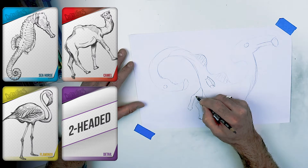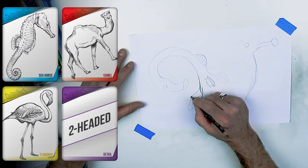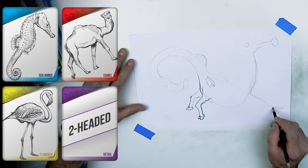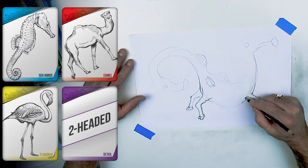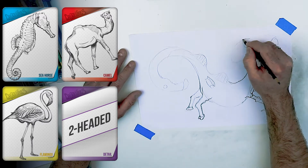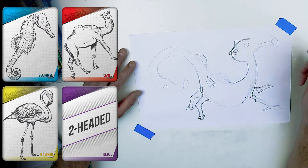I started by drawing the seahorse fins on the back, the shape of the flamingo neck, and since it had to be two-headed I wanted to draw each way — that looked kind of silly and I liked that. For the front legs I used camel legs, and on the back I used flamingo legs, which are a little more bird-like, skinnier and pointy. I just like the flamingo's curves overall, and the color is probably going to be bright.